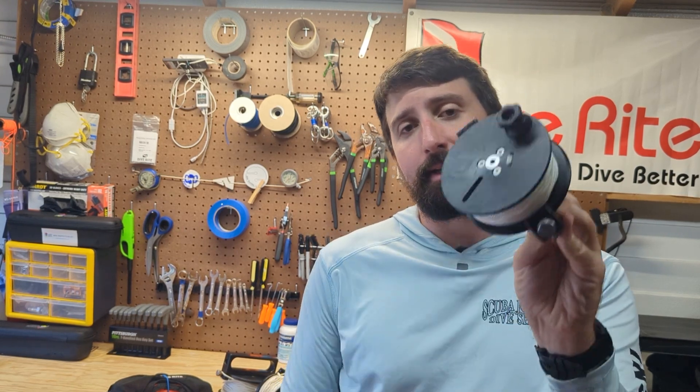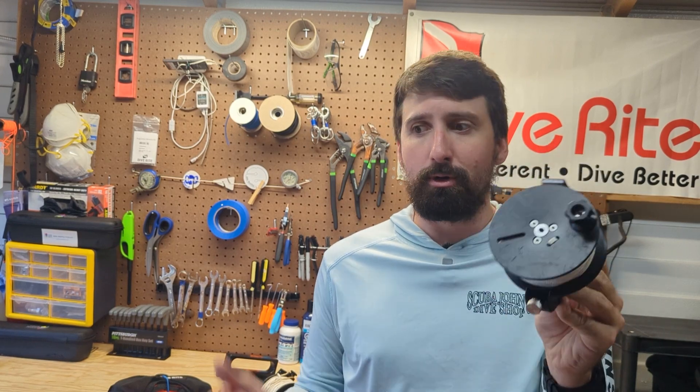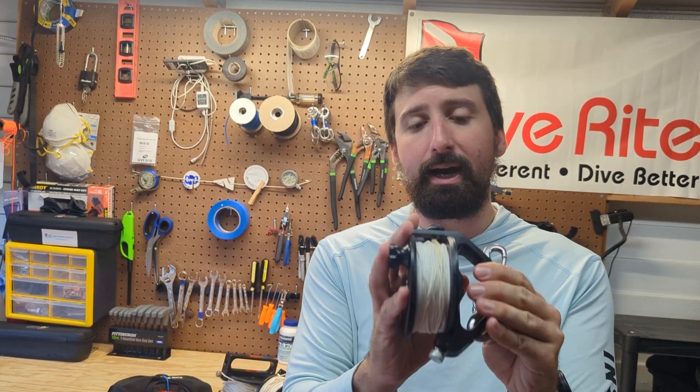Those are the things that make the DiveRite Azimuth Reel better than the competition, and that's why for cave diving, wreck diving, SMBs, and towing dive flags, this is the reel that I recommend and that I use. Thank you for watching.